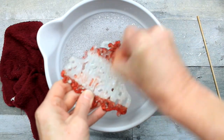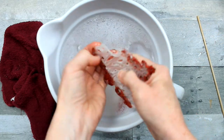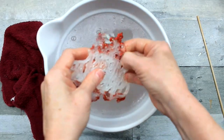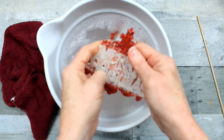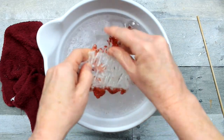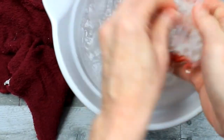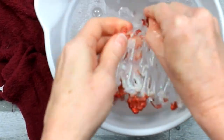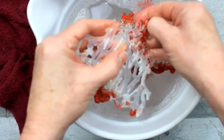Now I'm just going to use my fingernail and start scraping this stuff away. You can see it comes off in chunks where the red areas are. This is quite satisfying, really — cleaning this stuff up. I always like to see a transformation from something that's maybe not so wonderful to something that's really great. I felt like there was a lot of potential in these ornaments and I'm glad that I did this.